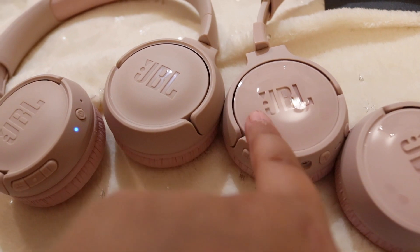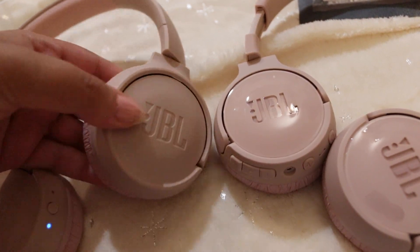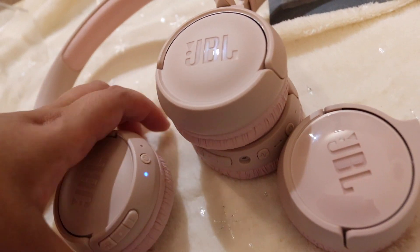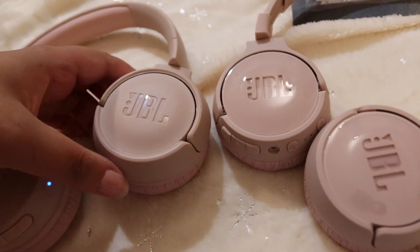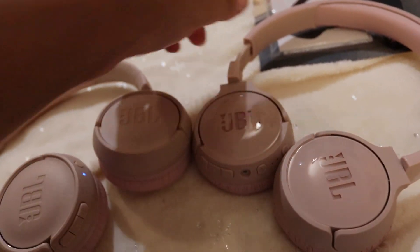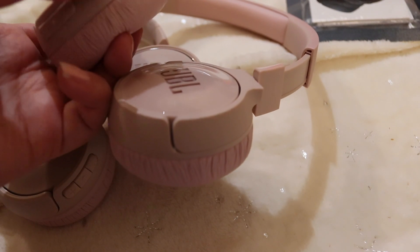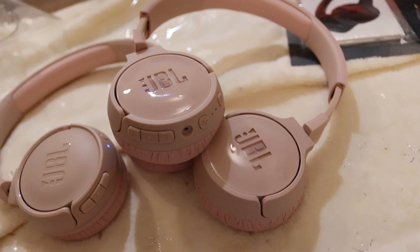Just these ones have that shiny plastic. The size of the headphone is the same, I would say. Maybe this one's a little bigger — almost the same, maybe this one's slightly bigger, but I don't know. This one seems a little lighter in color. So I will turn them on and try them on maybe.